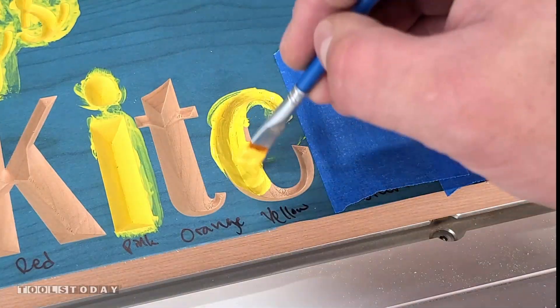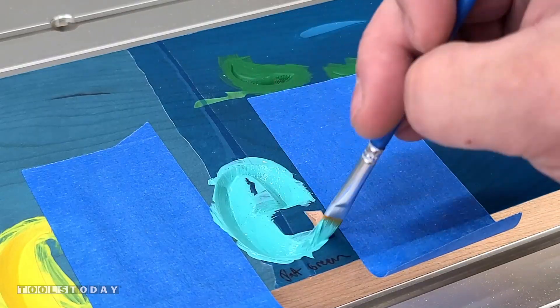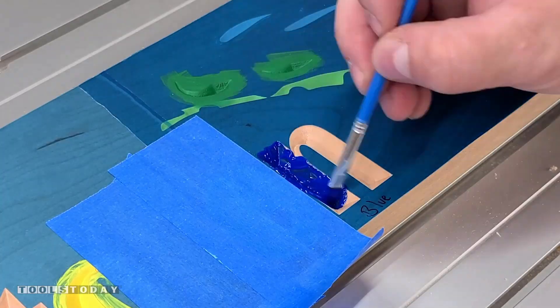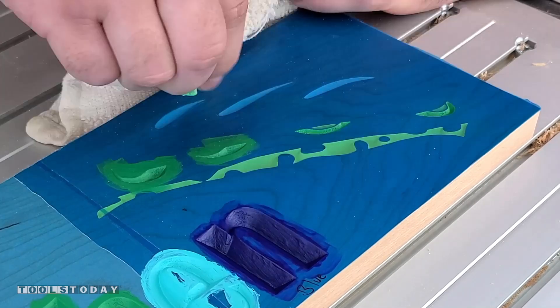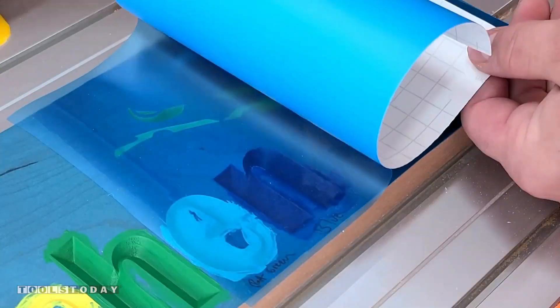Using the emerald and then the yellow — I labeled all the colors there to make sure I put the colors in the right areas. I'll just use the blue tape to separate those letters and then paint. Again, all of this is the General Finishes Milk Paint. It's definitely my go-to paint for any sort of sign work like this.